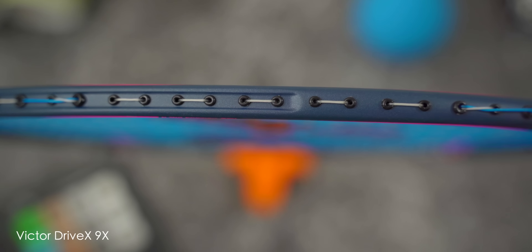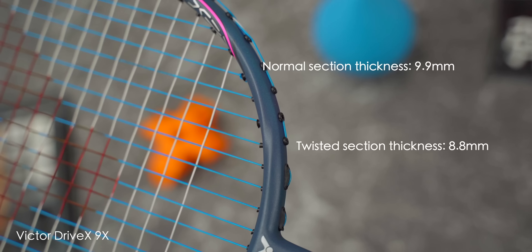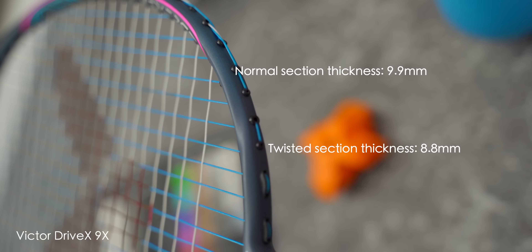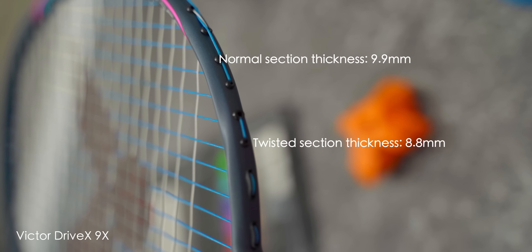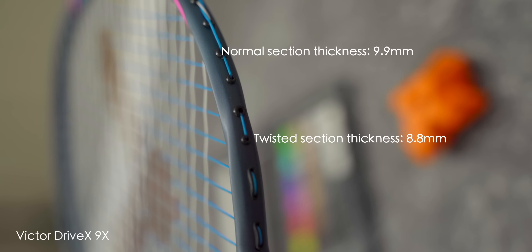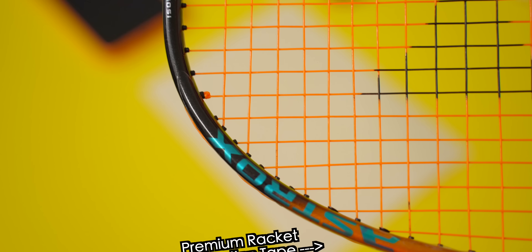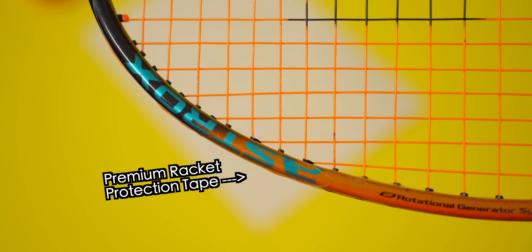This is also coupled with a top-half recessed frame profile for the 9X. However, because of the twist within the racket frame, the frame thickness of the 9X varies. Normal sections of the frame measured in at 9.9mm, which is actually pretty thin, and the twisted 5 and 7 o'clock regions only at 8.8mm — that's actually the thinnest section of a badminton racket frame that I've measured thus far on this channel. Have you come across a thinner frame section than the 9X? Let me know down in the comments. If you want to protect your precious badminton racket frames, go to ckyw.com/shop and check out the invisible premium racket protection tape.